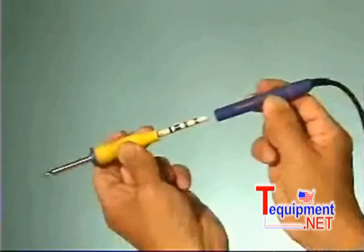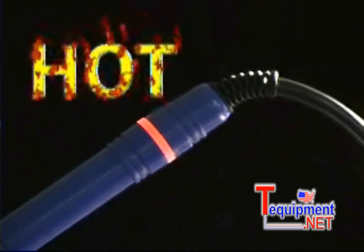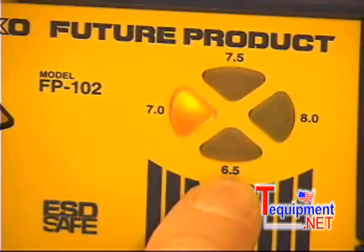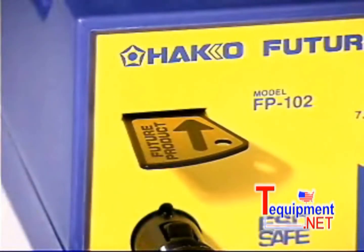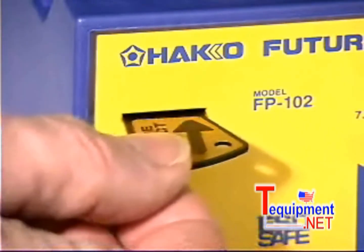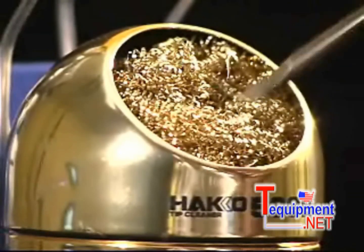quick change composite tips, a ring LED that indicates when the iron is hot, four different pre-set nominal soldering temperatures at the touch of a button, a lockout key card that locks your temperature setting into the station's memory, and a tip cleaner that cleans the tip without water. And coming soon,